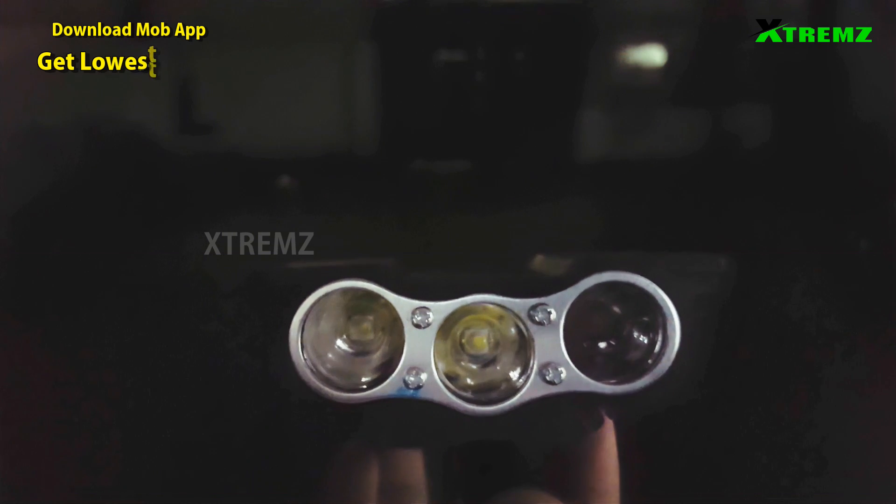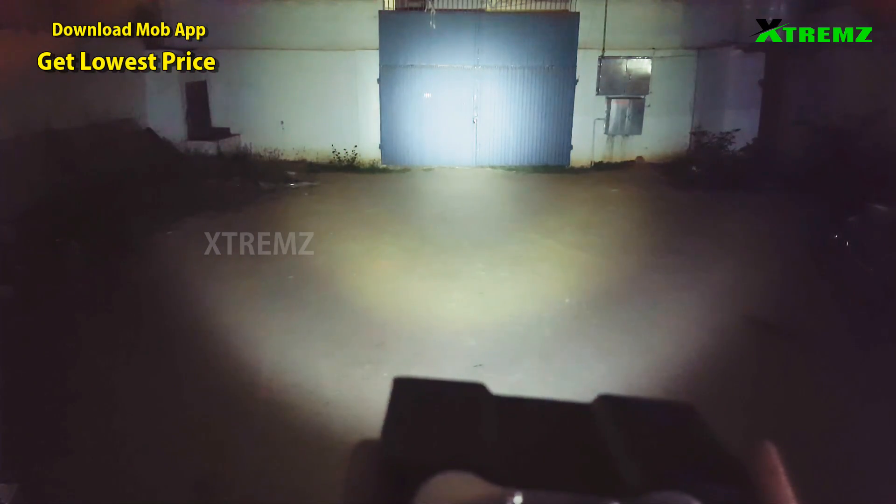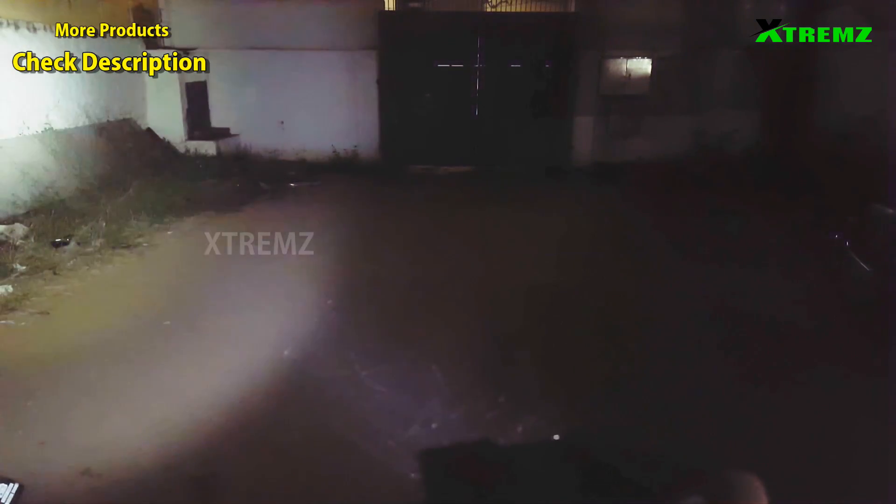Let's check the 3LED fog light. There are high beam, low beam, and moon options. Let's turn the light on and off and check the brightness. First, the high beam.